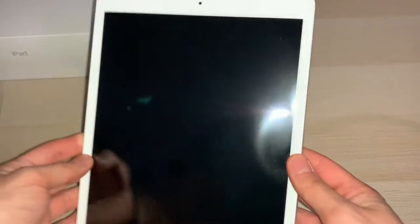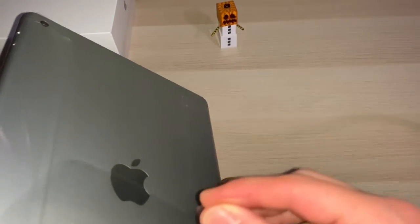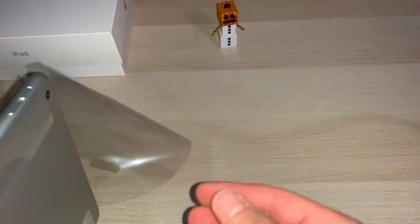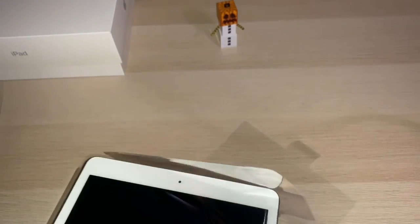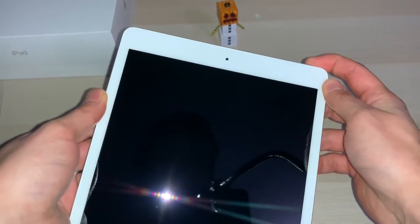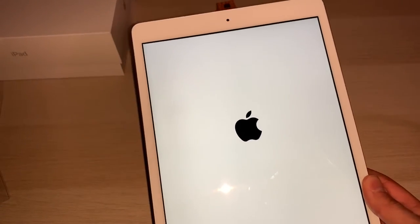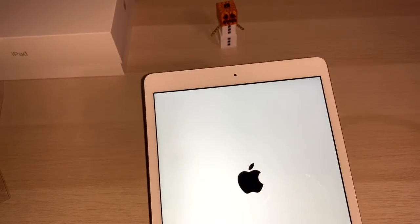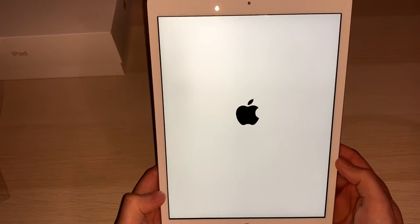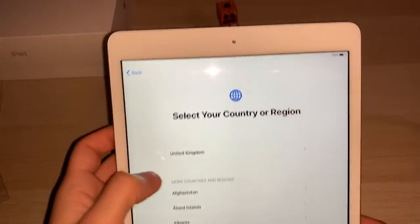This is the 32 gig version of the iPad. Let's open it — you can feel it's well packaged, feels baby pretty much. Let's try to power the baby up. Here we go, say hello.